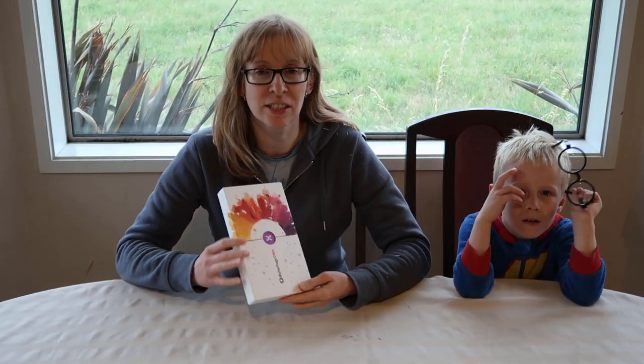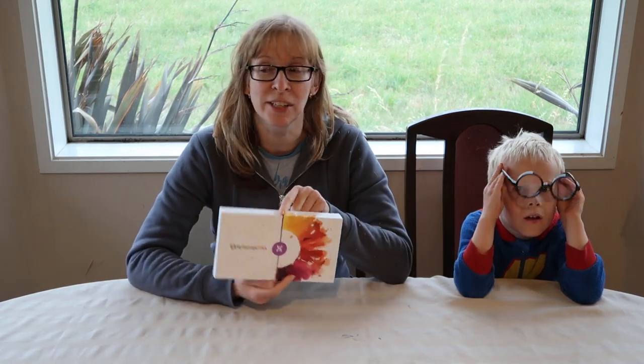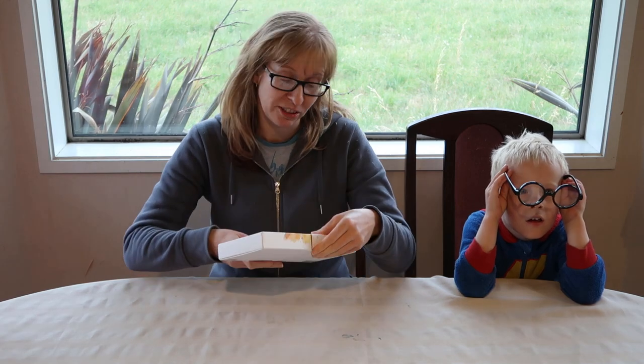Now they're normally a couple of hundred dollars but I got this on the Black Friday sales — it was sixty-something dollars. Turns out that was actually US, so I ended up paying I think it was eighty-three dollars. Anyway, that was my Christmas present for Clint, but he insists that I do the unboxing because apparently I'm just the camera person.